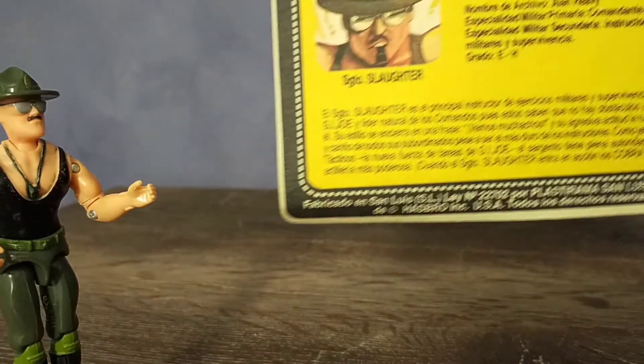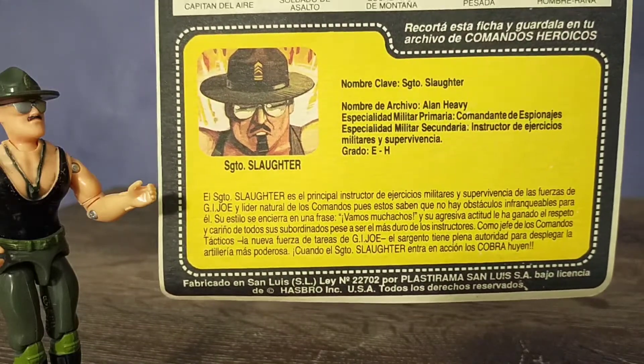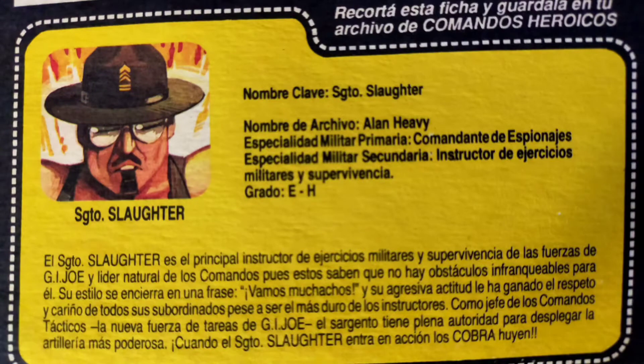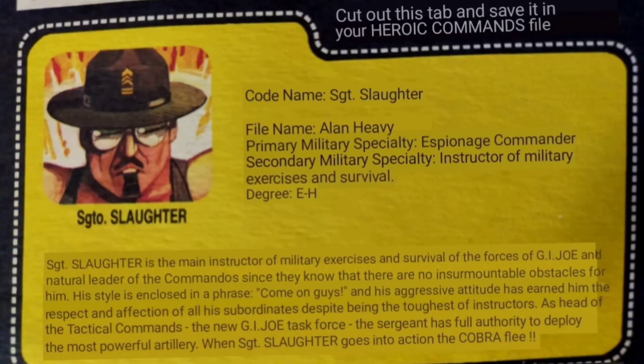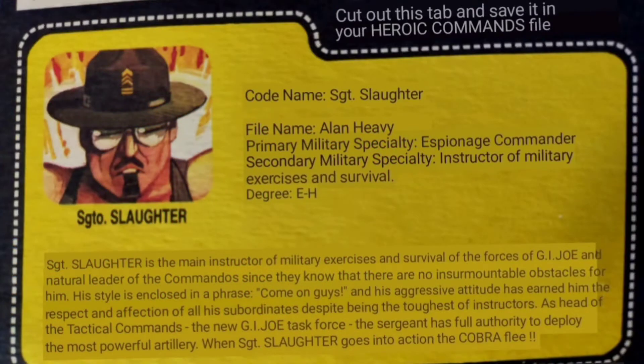The bio card is in Spanish, and I wasn't looking forward to trying to translate all this text, but then I remembered the internet was a thing, and by the magic of technology, we have our English translation. I'm not sure if it's 100% accurate, but one of the funniest lines is his catchphrase: "Come on guys!" Way to motivate the team, Sarge.